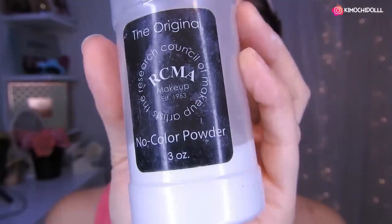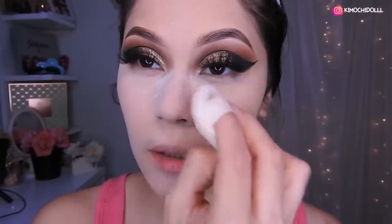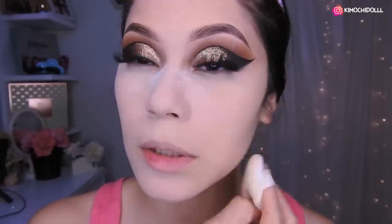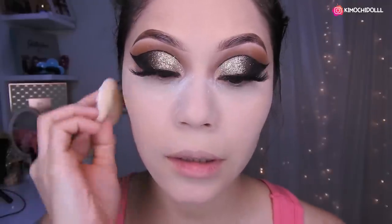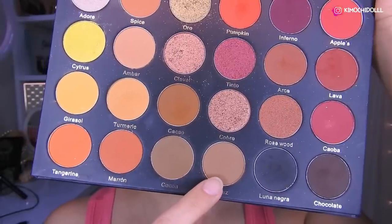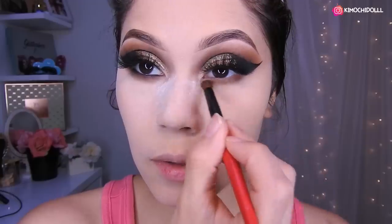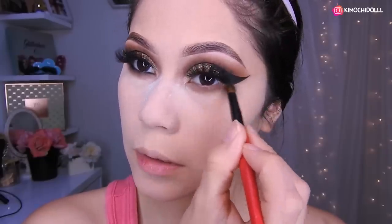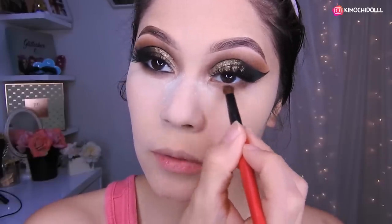I'm going to use this loose powder to set the whole face. I'll leave powder in this area to finish setting and lock in the makeup in the lower part. Then the shadow — I'll be placing it here, all well blended in this area. It will be like a transition shadow so it looks nice underneath.